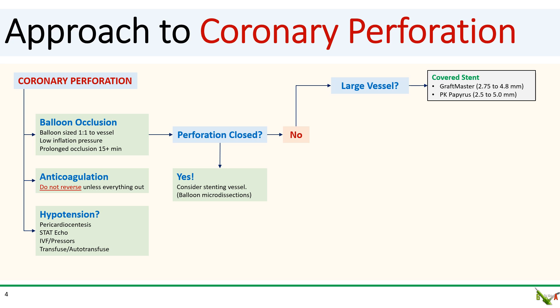But what if the perforation does not seal with prolonged balloon inflations? If the perforation is in a large vessel, then your principal option is to use covered stents, either the Graftmaster or the PK Papyrus.